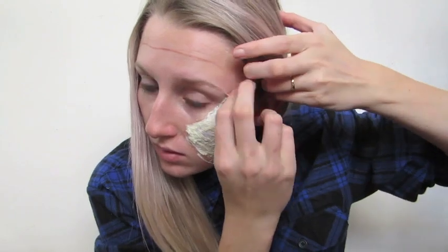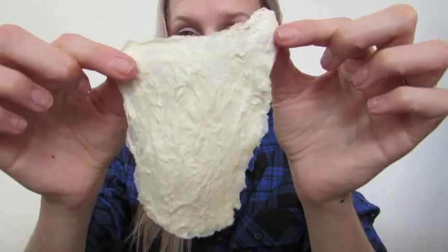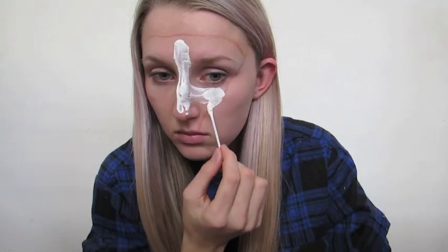Just in case any of you are not aware, you really need to be careful when you're applying latex near your hair because it'll pretty much just rip it out. If you need to, you can overfill the lines a little bit to extend it for where your hairline is.